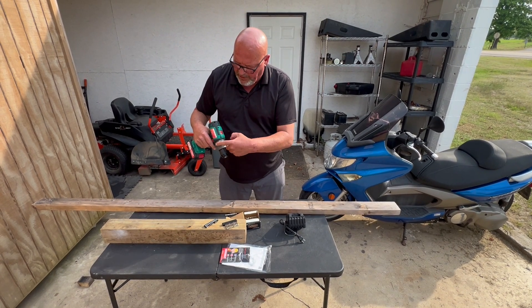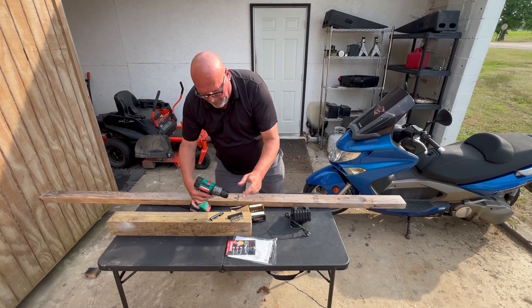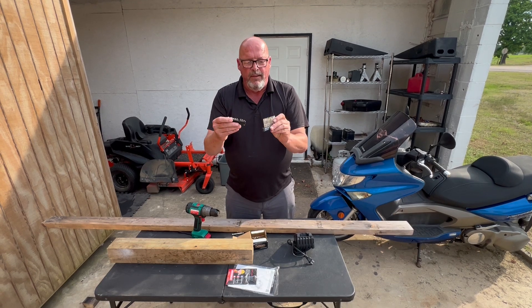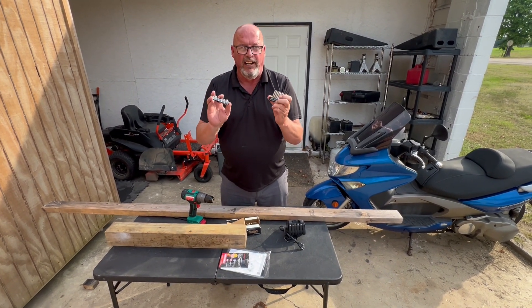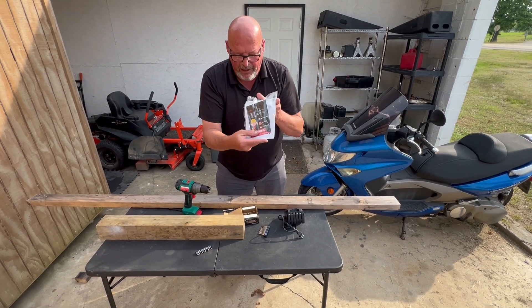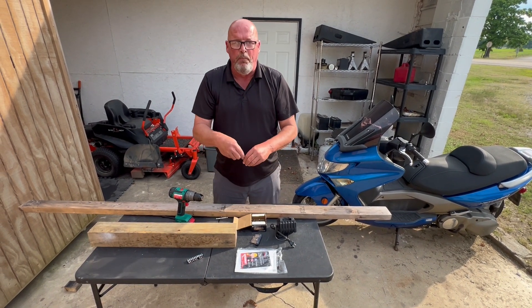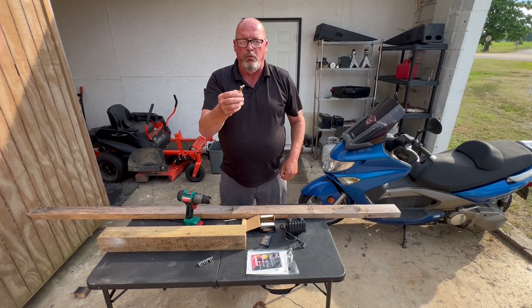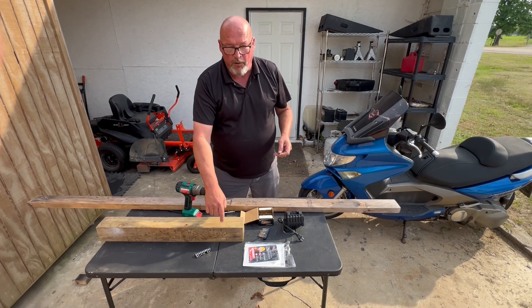A few other things it comes with: these bits - yeah, they're cheap, but the price is cheap. They're gonna work for this demonstration, and at least they include them. It also comes with a thank you card and instructions. What we're gonna do is put a couple of exterior wood screws into this four by four. They have the T25 bit and we're just gonna put a couple of them in.